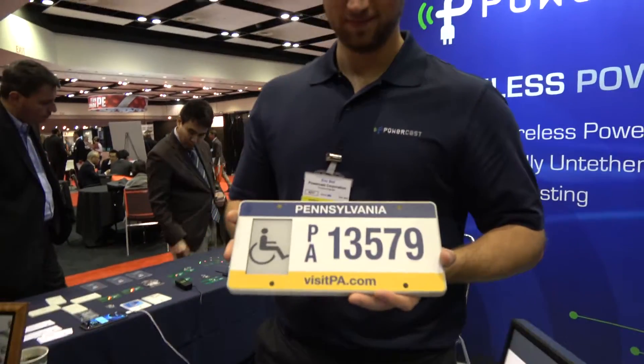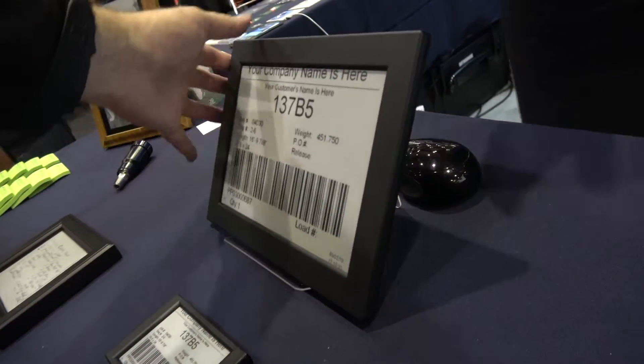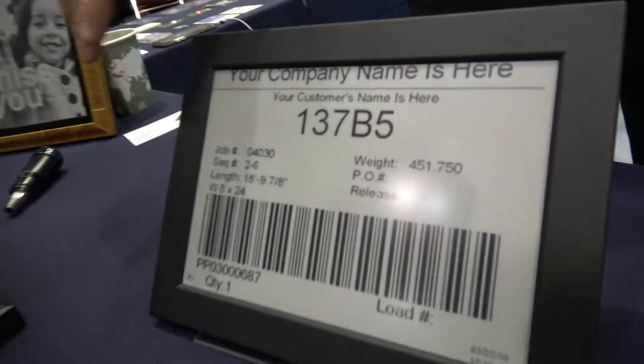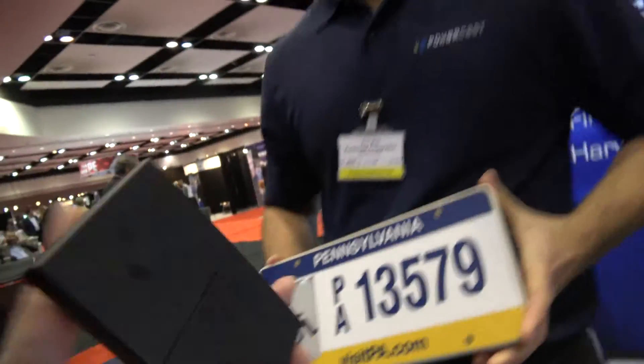I'm here with PowerCast. My name is Eric Beal, I'm a Principal Engineer with PowerCast. I hear you're showing a whole bunch of e-ink devices right here. These are some products we've developed. This one here is a product called Vicora, and there are e-ink screens in all of these. They're battery-powered products, but the advantage is they use our lifetime power technology.